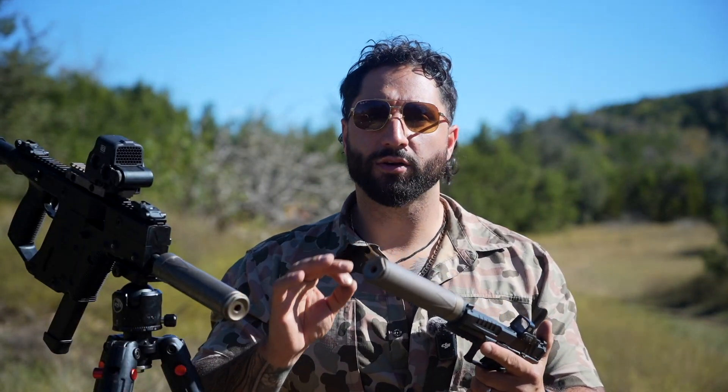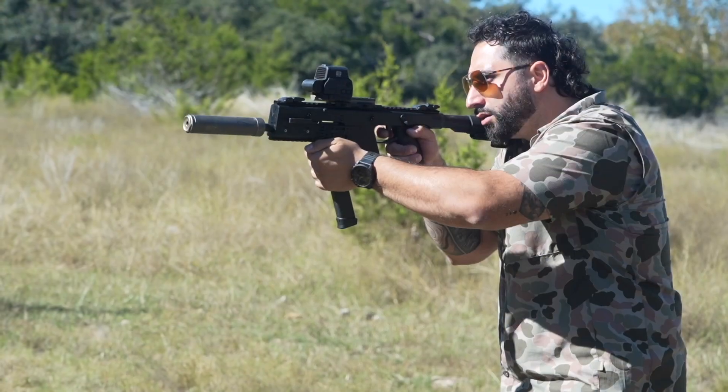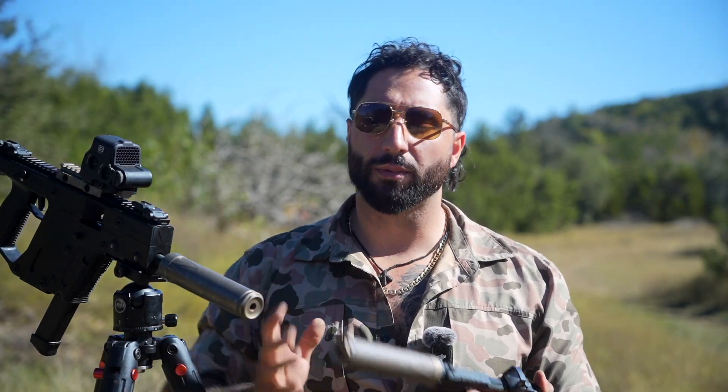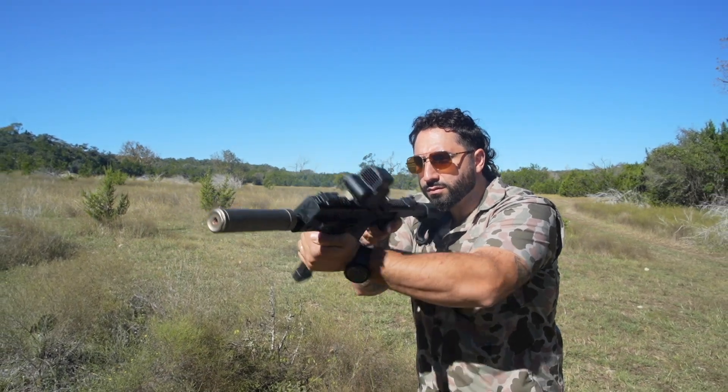Welcome back to the channel. Before we get into the nitty-gritty on the specs on the Sonus 9, we must first talk about what this can was designed for. It was designed primarily to be used with any kind of PCC — pistol caliber carbine — or sub gun, like this guy right here, the Chris Vector, chambered in 9mm that takes Glock mags. Pretty cool setup right here, and it sounded phenomenal on this gun. But that is what it's primarily designed for.